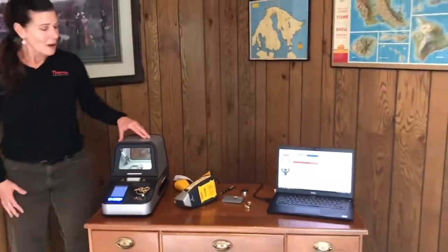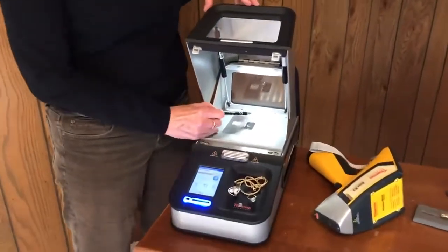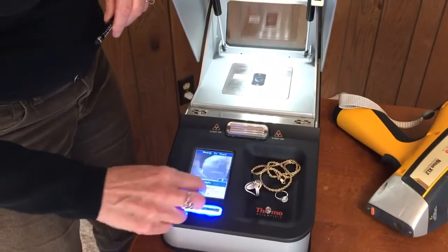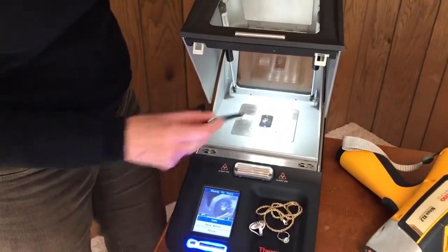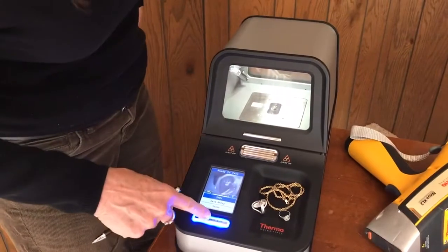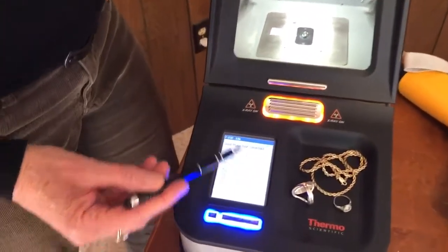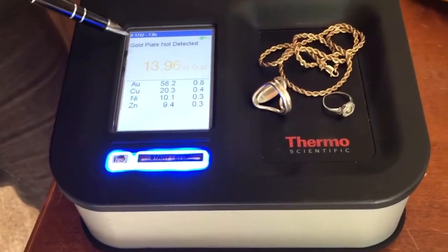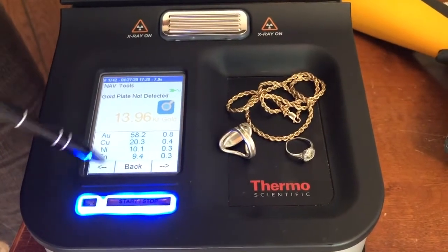Let's move on to the DXL here. Both of these analyzers have the exact same analytical capability — it's just a matter of preference of form factor. The window size is the same: an 8 millimeter window. A really nice feature of this one is that when I place a sample on here, you can see it in the window, which is nice for sample placement. You can also take a picture and download it into a report format. I'll push the button, initiate a reading, and you can see the real-time analysis. It's set for a seven-second reading so it stops automatically. We've got just about 14 carat, very nice, with the other elements listed. Gold plate not detected.